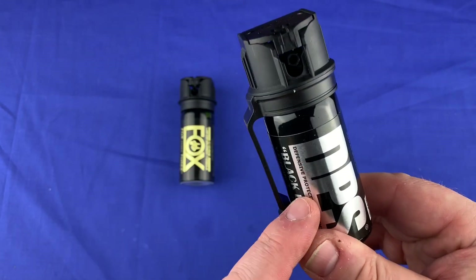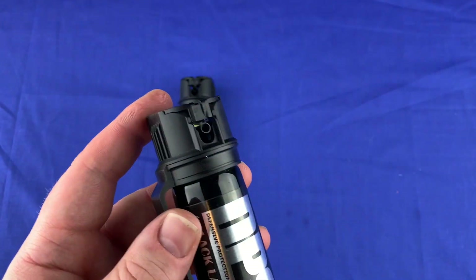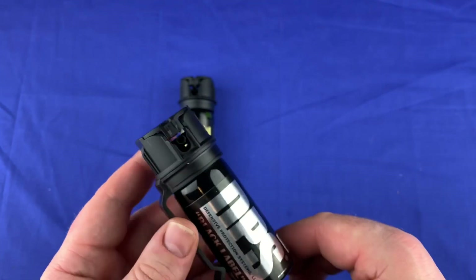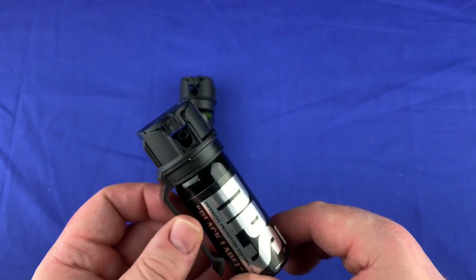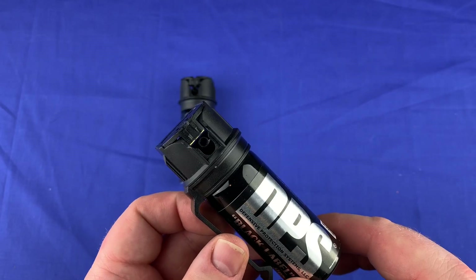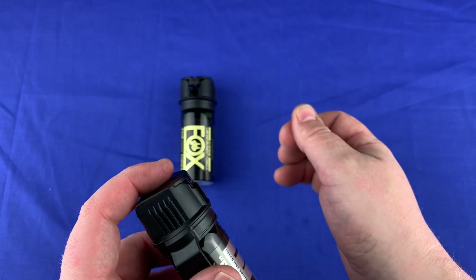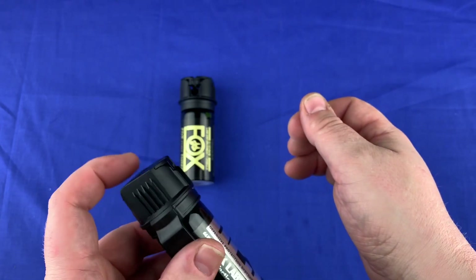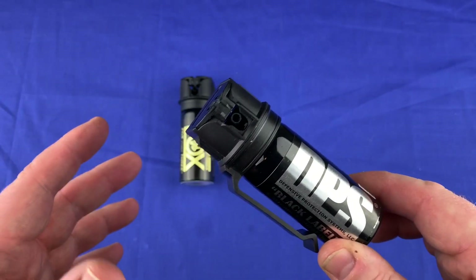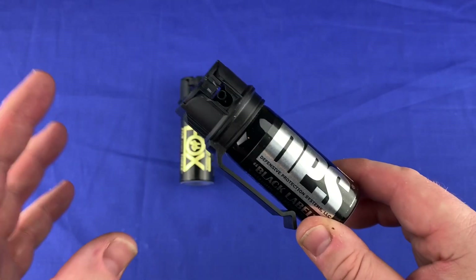A lot of prisons use this. They have a bigger canister with a hose that connects to the nozzle, which makes it able to shoot long distance. If a guy will not cooperate in his cell and put his hands out to get cuffed and he's acting like he's going to fight, no matter where that guy is inside the cell, they take the larger canister and spray about a one-second burst — the guy in the cell starts choking and coughing — then they go in with masks on and are able to get him down.